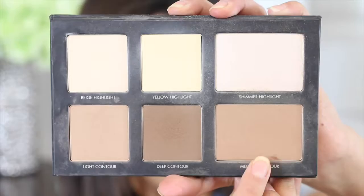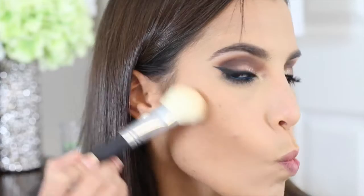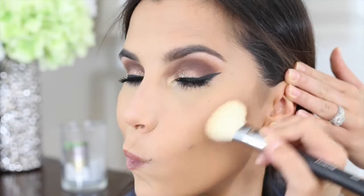Now I'm going back to the face to bronze. I'm using the Too Faced Chocolate Soleil Bronzer to give my face a little bit of definition. I'm also going to be contouring using the Lorac Pro Contouring Palette, specifically the color called Medium Contour. I feel like I'm all over the place with this video today, but stick with me — we are almost done.